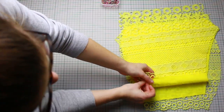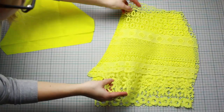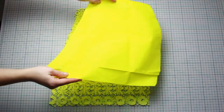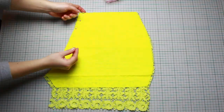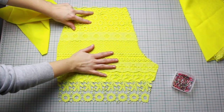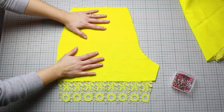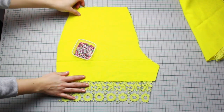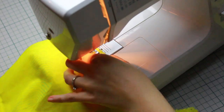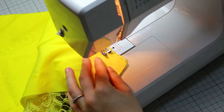Now we start assembling everything. Starting with the back of the shorts: place fabric, lace, lace, and fabric as shown, then pin along the curve. For the front it's a little different — no lace on both sides — so place fabric, lace, and fabric, then pin along the curved part. Once pinned, go to the sewing machine and sew along where you have the pins with a simple straight stitch. Remember to back stitch at the beginning and end of each part.